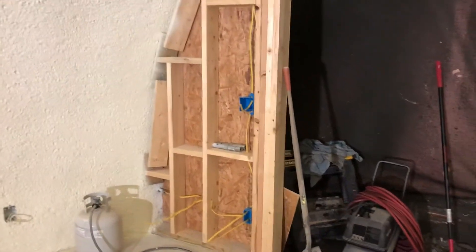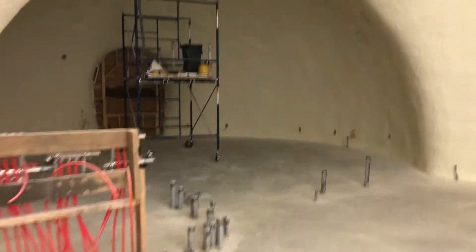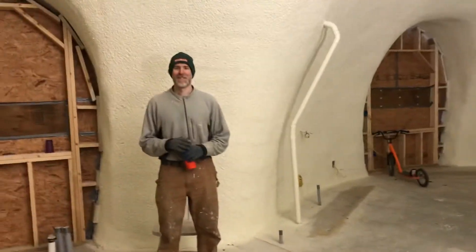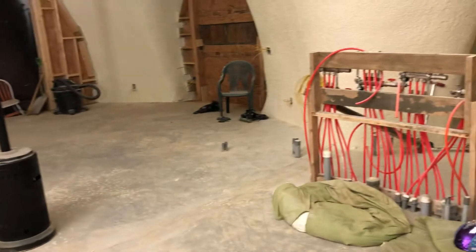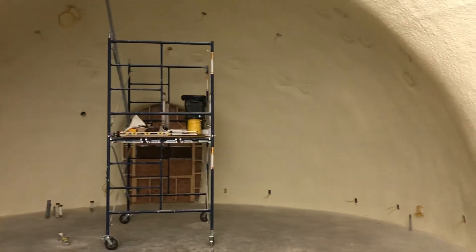The next thing we want to get done is the floors. We took some time today and started removing lots of things out of the dome to make it easier, and anything we were leaving long-term we put on the scaffolding so we can roll it around and get it out of the way. We might do a few interior walls before we start grinding the floors, but we'll have to see when the rentals are available.